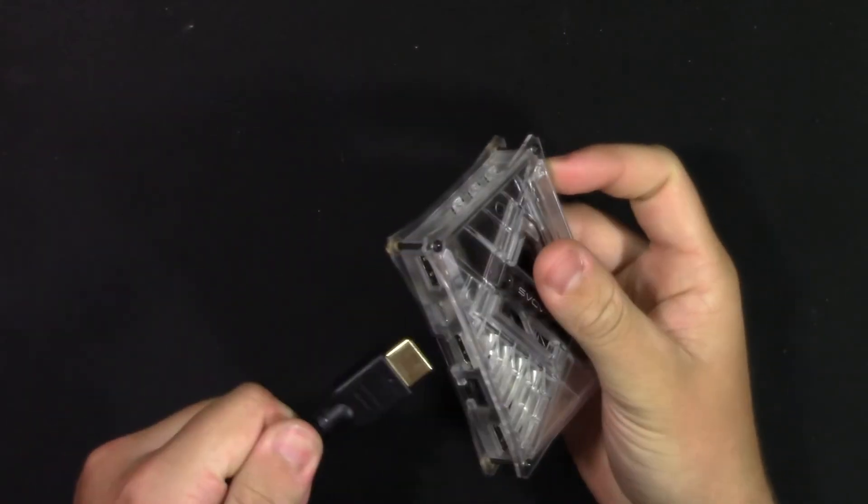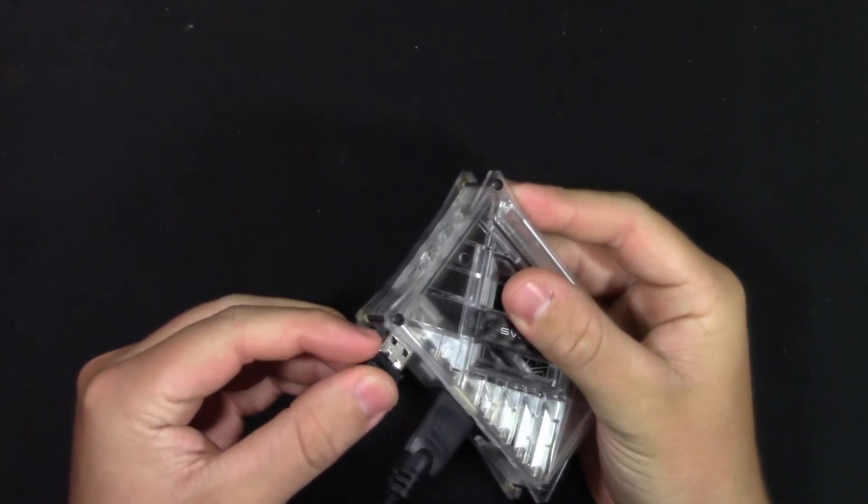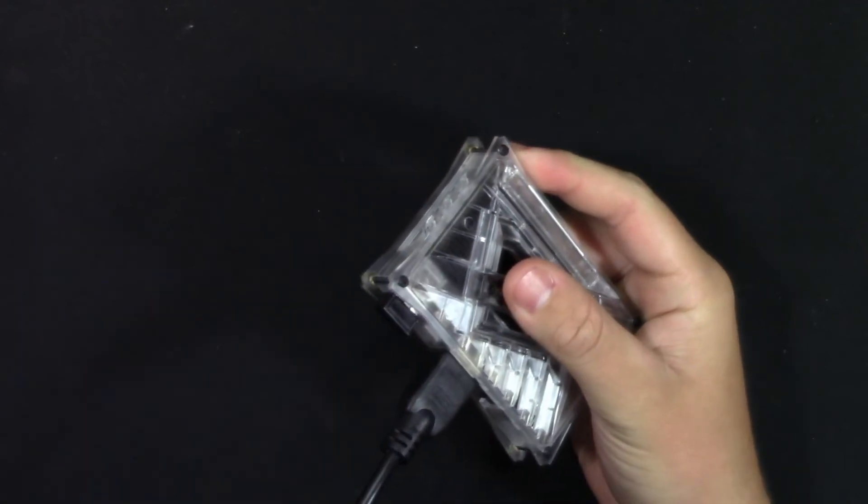We can go ahead and plug the board into an HDMI cable, our USB dongle for keyboard and mouse, and a power supply via USB-C cable.